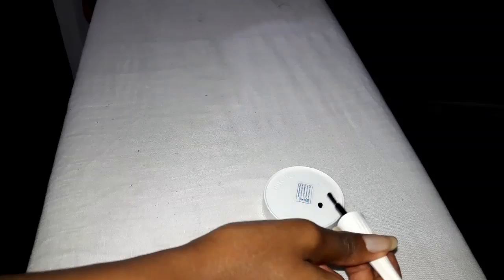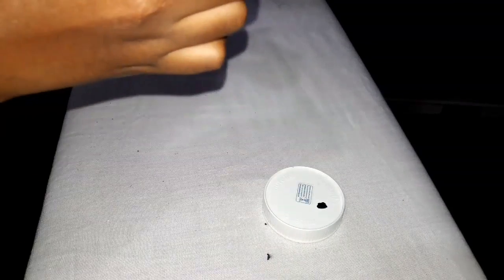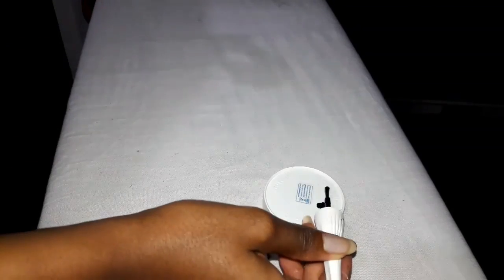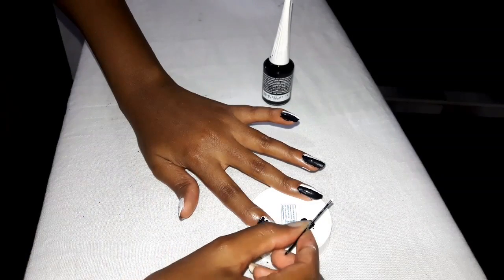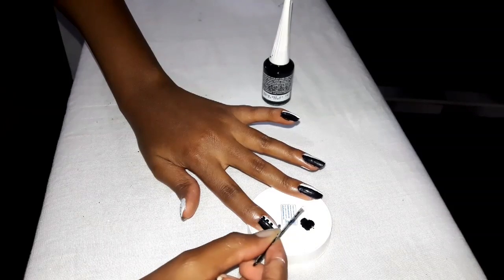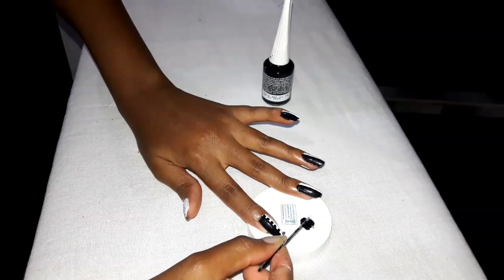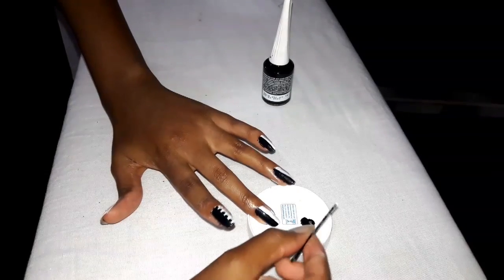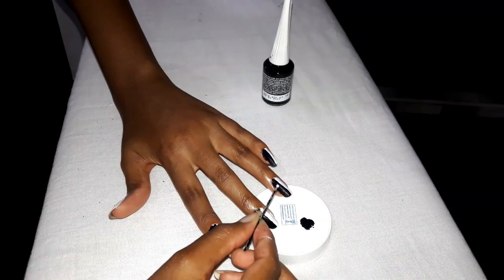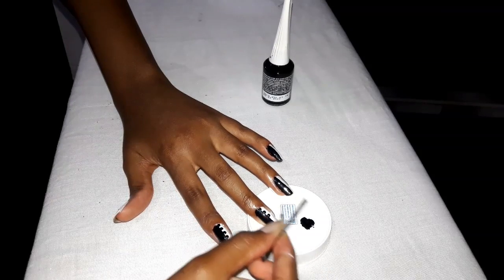I'm going to start out with the black polish and just place a few drops on the cover. Mine was a bit harder to come out because the polish was drying out, but I managed to get quite a few drops. Pick up some polish with the bobby pin — one thing to note is that the harder you press on the nail, the fatter your dot will be. So you just want to place the nail polish gently to get tiny neat dots. You want to alternate: put a dot, leave some space, put a dot, leave some space, and place them right on that line.